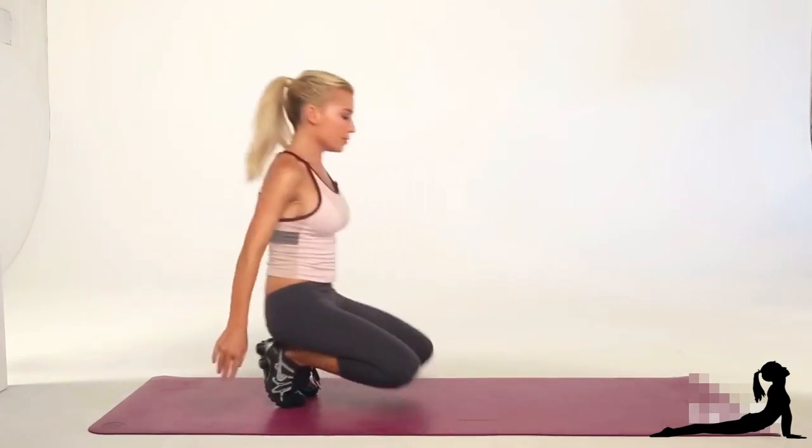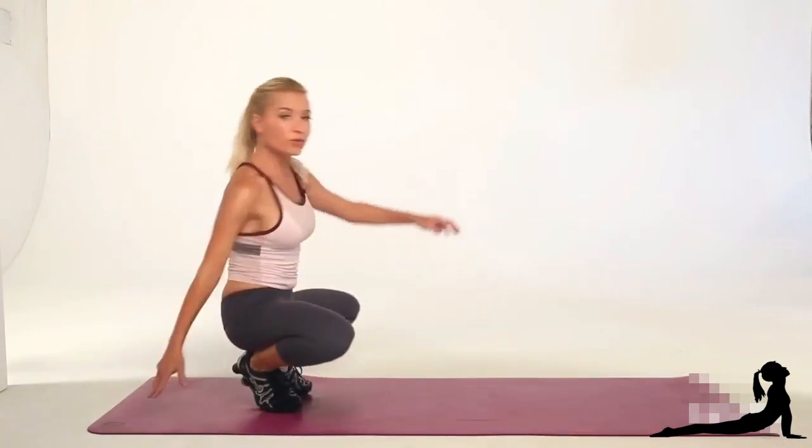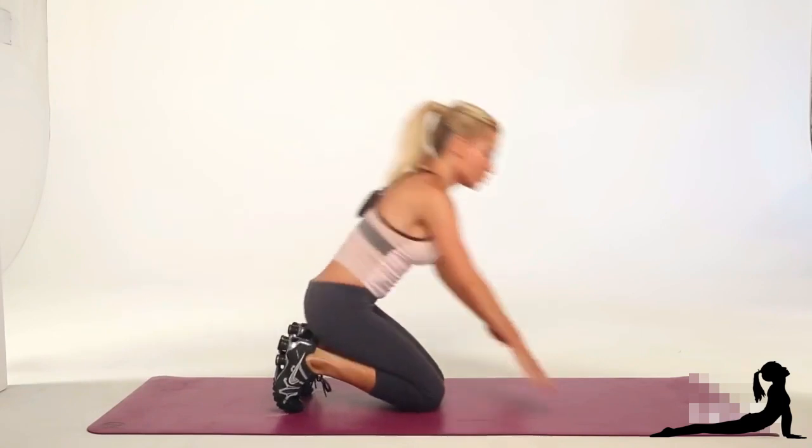And up. With this move, if you need to, you can lean back for the first few times until you really find your center here and the momentum with the move.